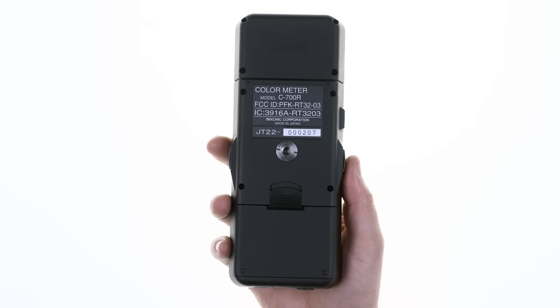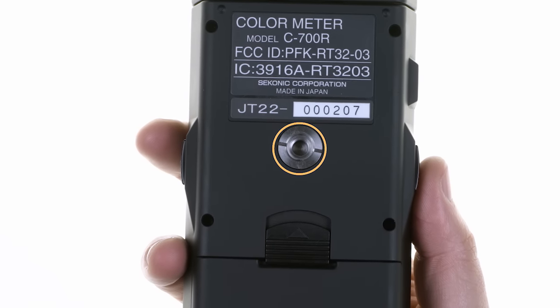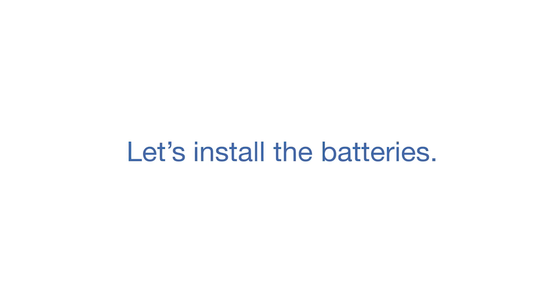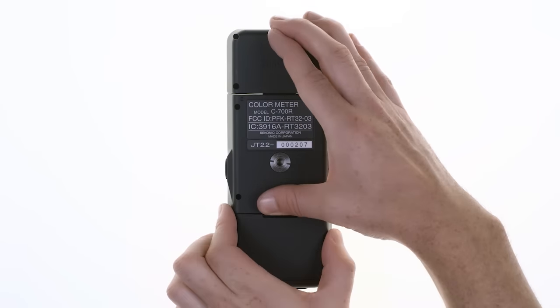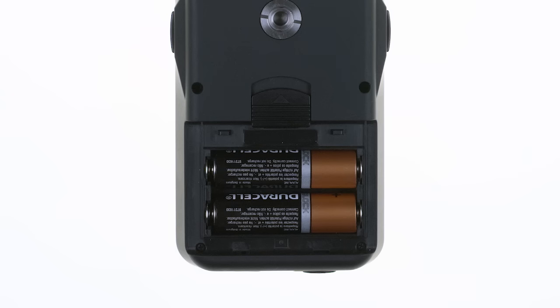On the back of the C700 is a convenient quarter-twenty threaded socket that allows mounting the meter for various applications. The battery compartment is just below the mounting socket. To install the batteries, simply slide the battery door lock in the direction of the arrow and lift the battery cover on the back of the meter. Then insert the batteries. The C700 takes two AA batteries.